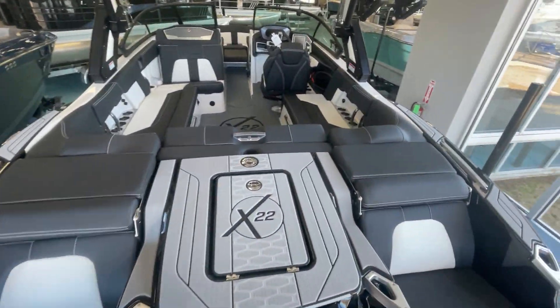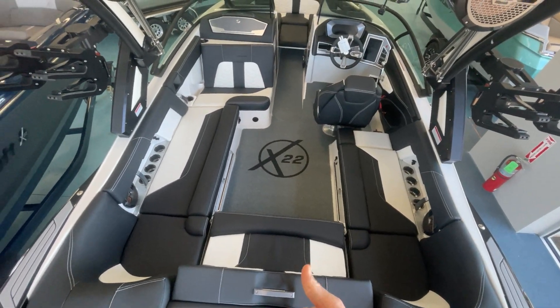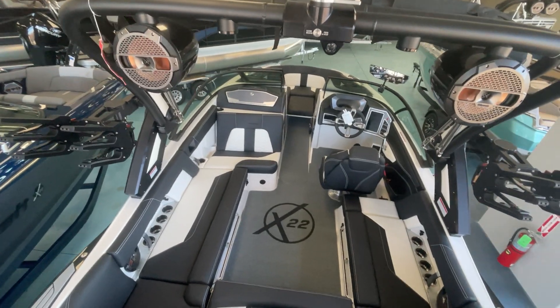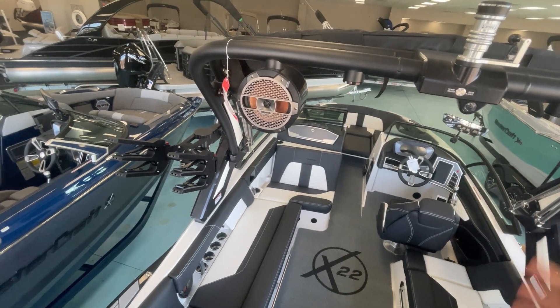Stepping on through, it has the rear-facing couch — this flips up, turns, and faces this way so you can look out the back of the boat. Big playpen cockpit in this boat. Huge boat at 102-inch beam at 22 feet long. This boat seats 16 people, so plenty of room.